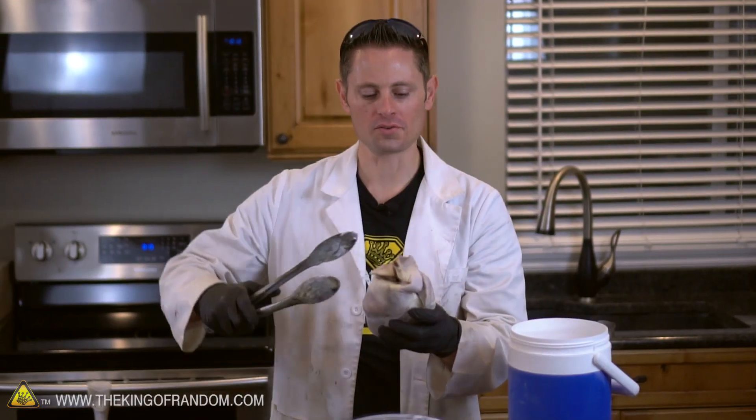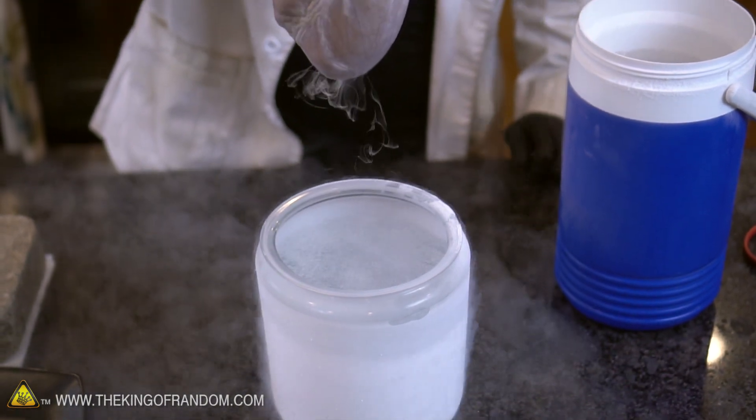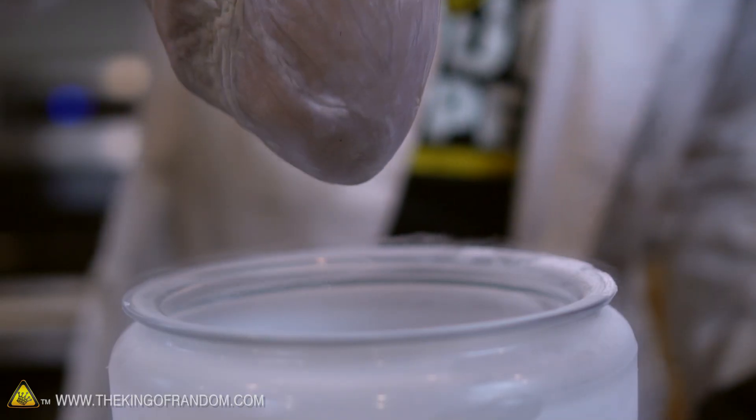Alright, little heart, you have served us well. It's time to meet your frosty fate. Here we go. I always forget about this — there's this nitrogen vapor and whenever something warm touches it, it creates this little force field that is super cool.